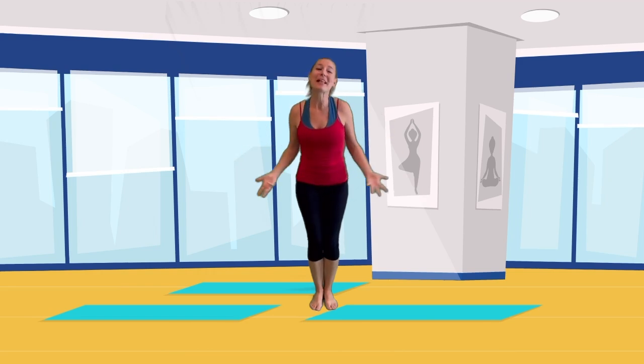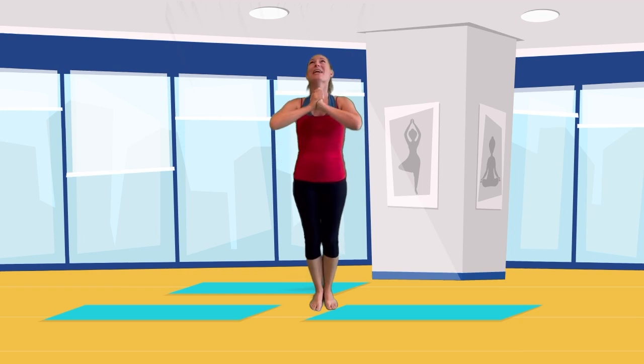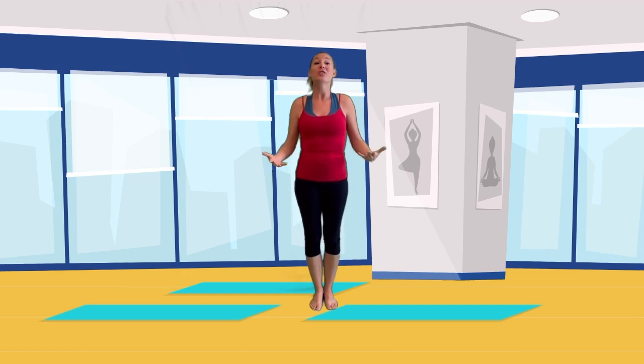Hello everyone! Welcome! My name is Sierra. I'm a family and children's yoga teacher, and today I can't wait to show you our fun Sun Salutation A song. It's just going through our basic first yoga flow. So let's get started.